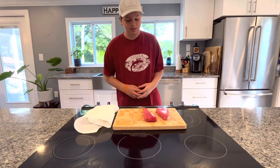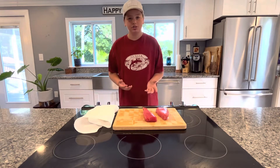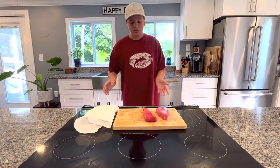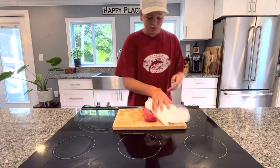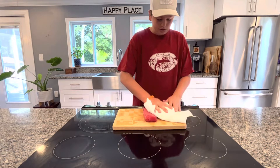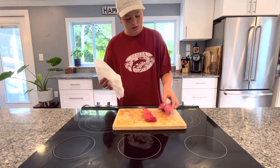Ahi tuna is a really quick thing to make. You just need to sear it for about a minute or two on each side because you're not trying to cook it all the way through. You still want it to be rare in the middle, but you want to get a nice crust. So the first thing I'm going to do is pat these dry with a paper towel, which makes it easier for them to sear, and I'm going to coat these with some sesame seeds.